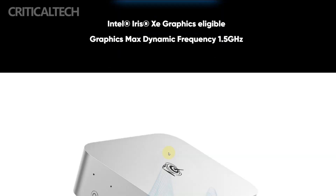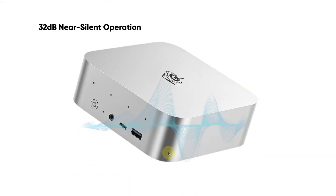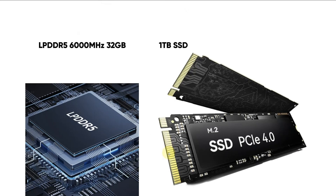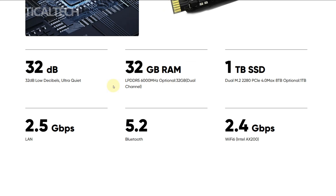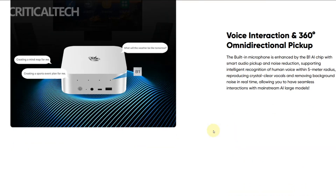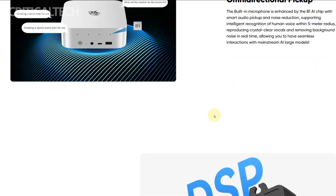Inside, it comes pre-configured with 32 gigabytes of fast LPDDR5 RAM and a 1-terabyte PCIe 4.0 SSD that offers both speed and space. Storage is also expandable, thanks to dual M.2 slots that support up to 8 terabytes, offering future-proofing for power users.